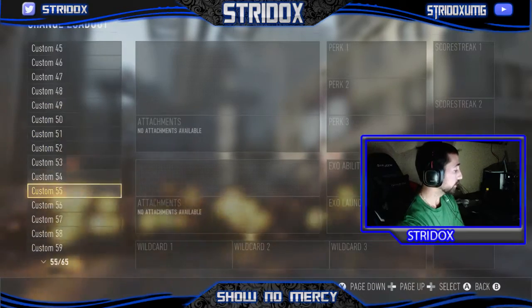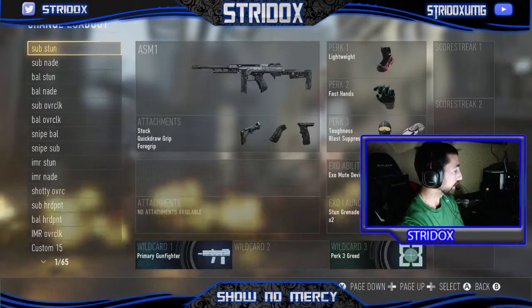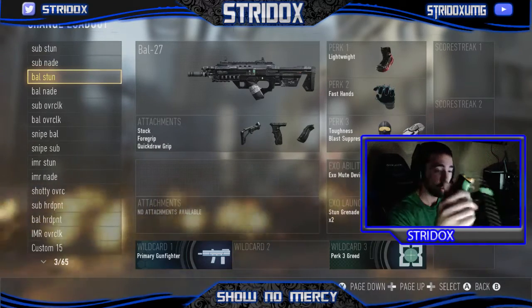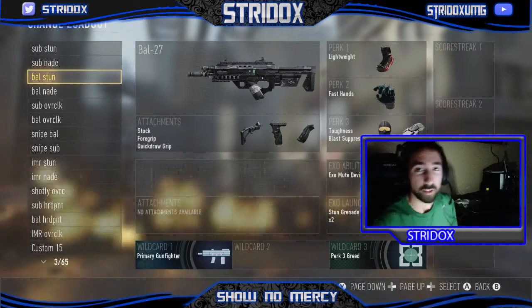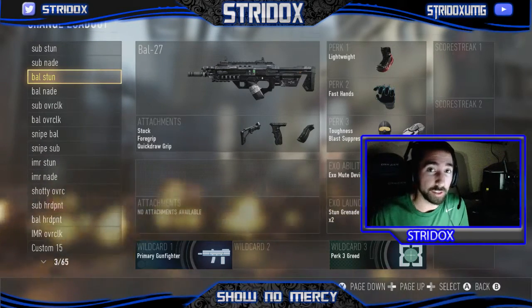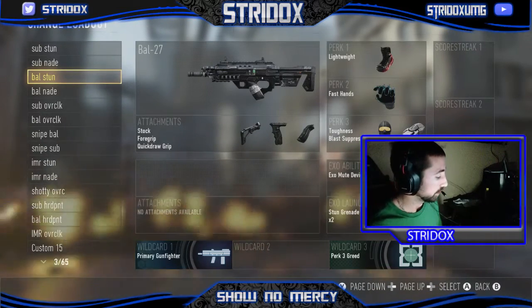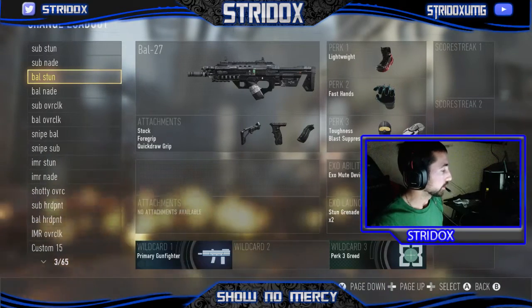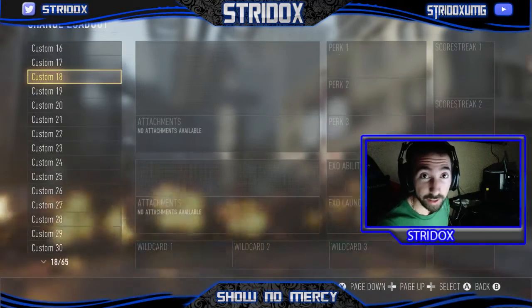What I will be doing today is a SCUF review, a SCUF Gaming Controller review. Pretty much in this video, I'm going to be explaining to y'all why and how SCUF controllers are almost mandatory in Call of Duty, and why you should try to get one — talk your parents into getting one, something.